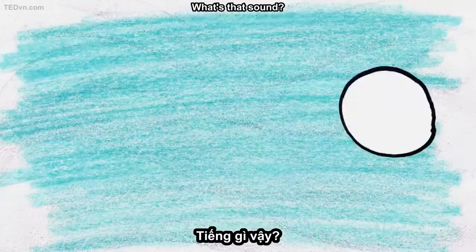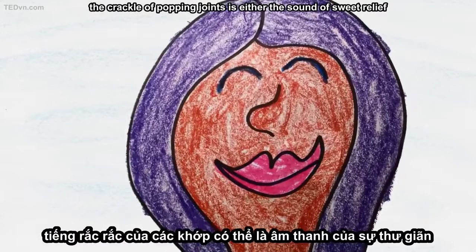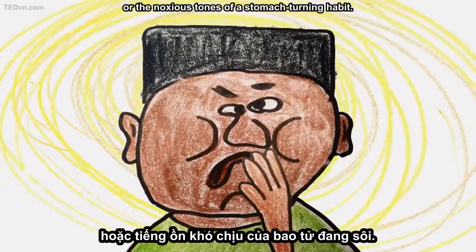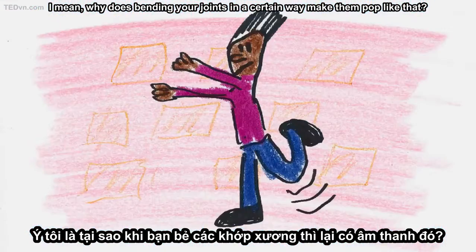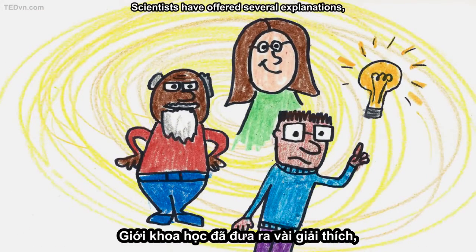What's that sound? Depending on whom you ask, the crackle of popping joints is either the sound of sweet relief or the noxious tones of a stomach-turning habit. Really though, what's that sound? Why does bending your joints in a certain way make them pop like that? Scientists have offered several explanations,